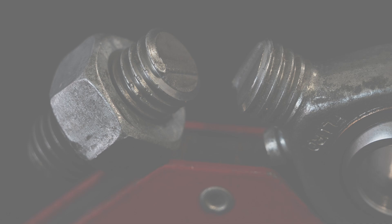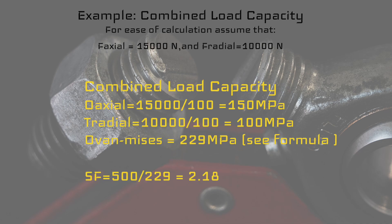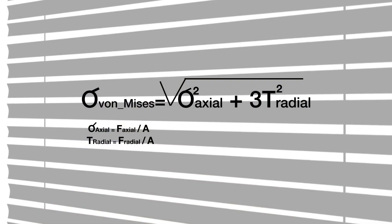Now let's do a combined load capacity example. We assume F axial is 15,000 N and F radial is 10,000 N. The axial stress is 15,000 ÷ 100 = 150 megapascal, and the radial shear stress is 10,000 ÷ 100 = 100 megapascal. Applying the von Mises formula gives us 229 megapascal. Dividing the tensile strength of 500 by 229 gives a safety factor of 2.18, which is good because we want at least two.